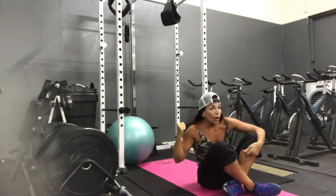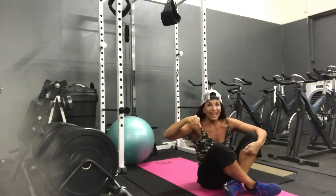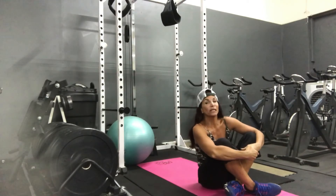Crunches or sit-ups on the ball, 16 total. Then for these, we've got 40 on the bicycles.